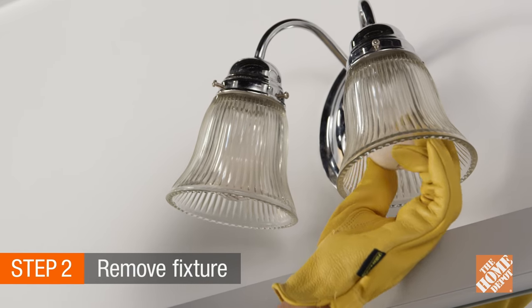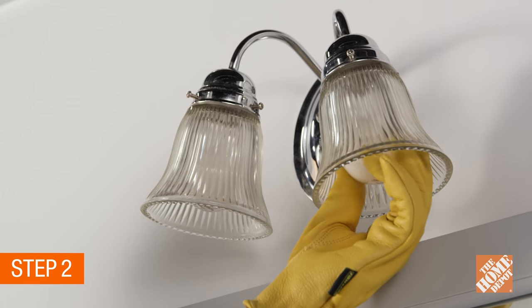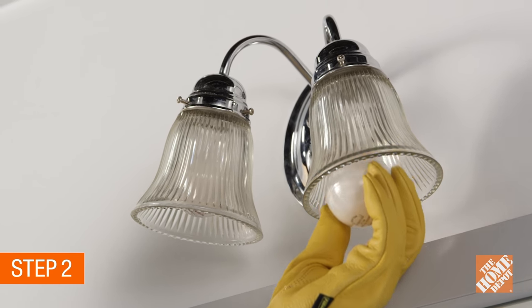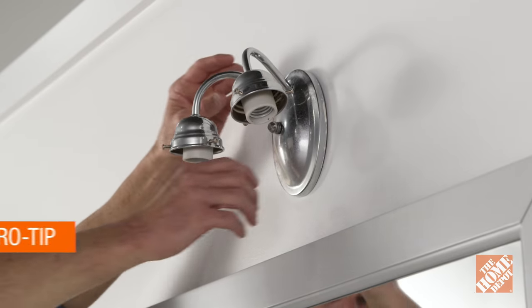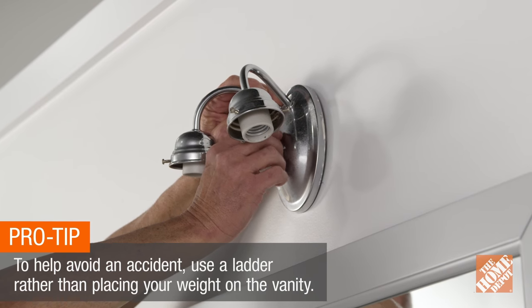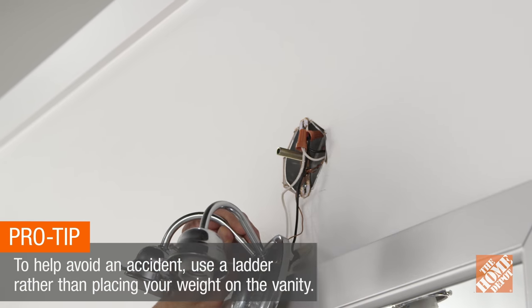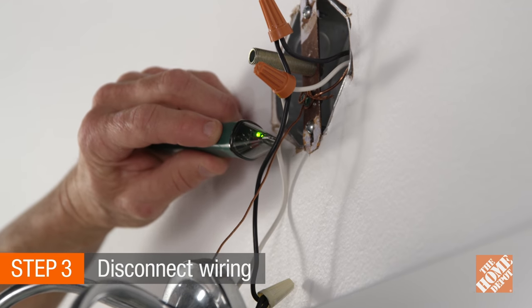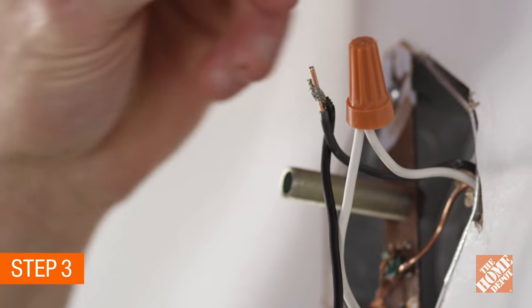Now remove the existing fixture. Take out the bulbs, remembering to wear gloves if the bulbs are hot. Unscrew the retaining screws and take down the shades. Remove the suspending screws or nuts from the outer portion of the fixture to slip off the cover and expose the wiring. Use the volt pin to double check that the power is off, then carefully remove the wire nuts.